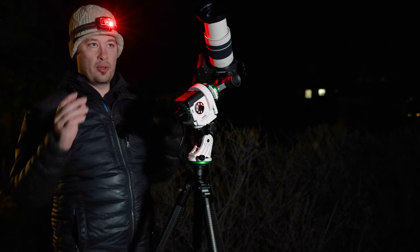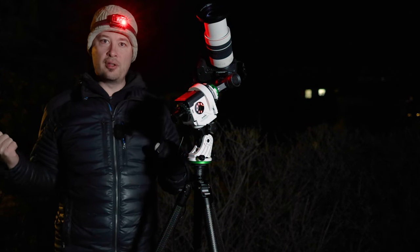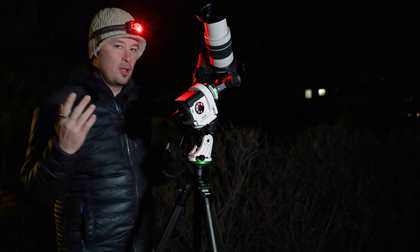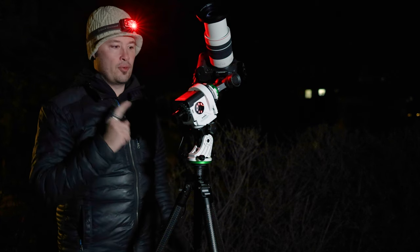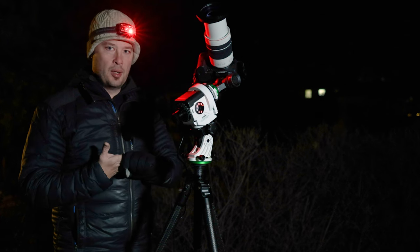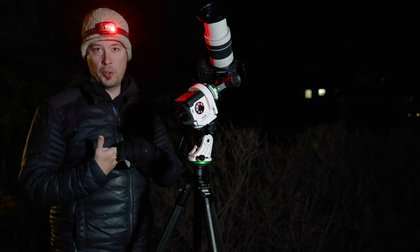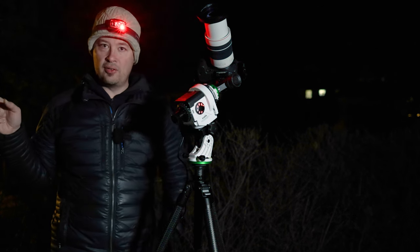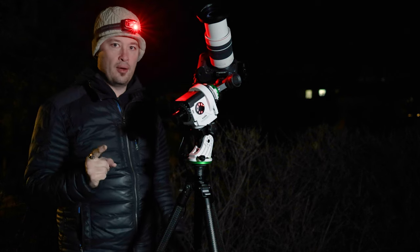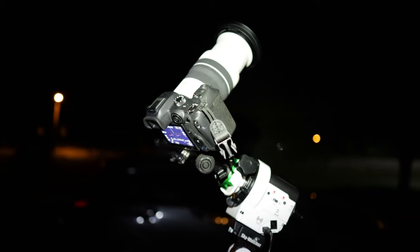I'm going to wrap up the outside portion of this video, turn this light off, and take popsicle camera lady inside to de-thaw. We'll meet up in the studio after I collect everything and walk you through how many shots I ended up with, what we're going to do with them, and how I'm going to do the flats. Flats are very important and we'll talk about all that inside where it's warm. So it's the next day — we're in the studio, we've got the chai, we've got the images.